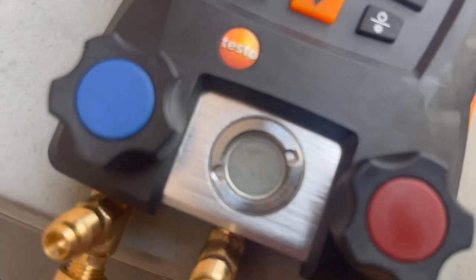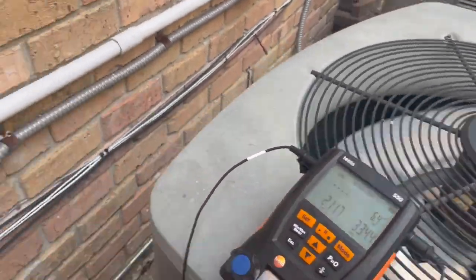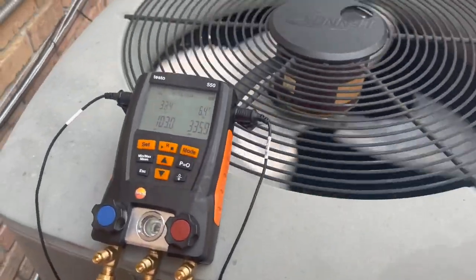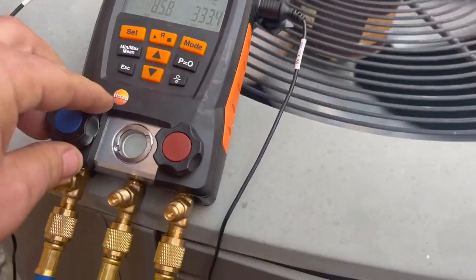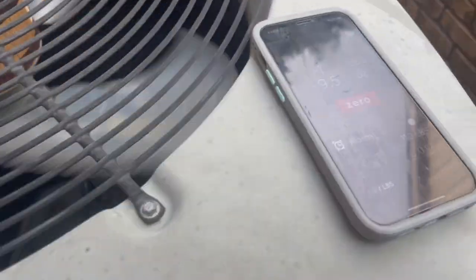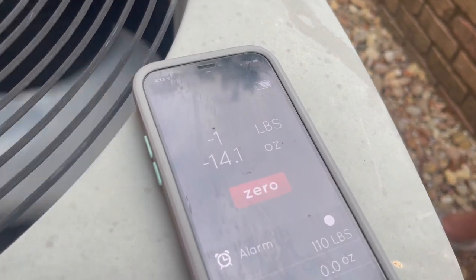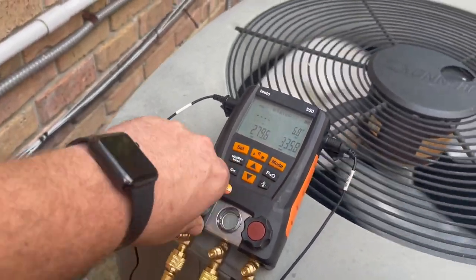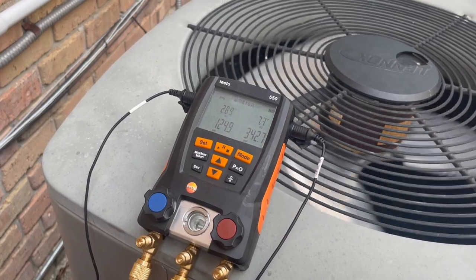We're on the two-and-a-half ton now. You can see the liquid going through the Testo sight glass — about almost a pound in. This one had about 55 PSI and the one behind me had 70 PSI, so this one might take a little more gas unless the line set is shorter. A little over a pound in. I haven't used Testos in forever, but I got these for working on multiple units. I know a lot of you guys say get some probes, but I'm a manifold guy — I like a digital manifold, I just don't like probes.